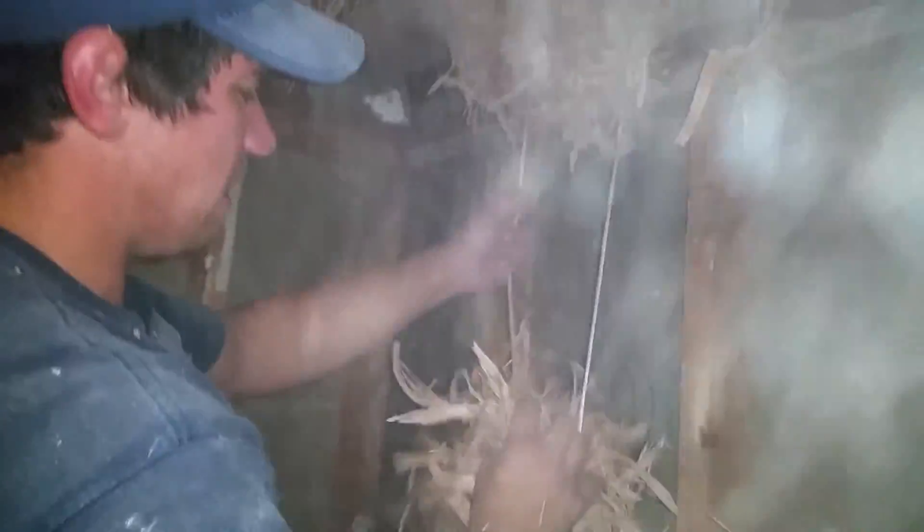Oh my god, there's so much dust in here. There's string — oh, don't pull the string out, it might be valuable, you never know what it's attached to. It's thick in here, it's like snowing. Hurry up, you need to see it. Let's get out of here, okay, let's go.